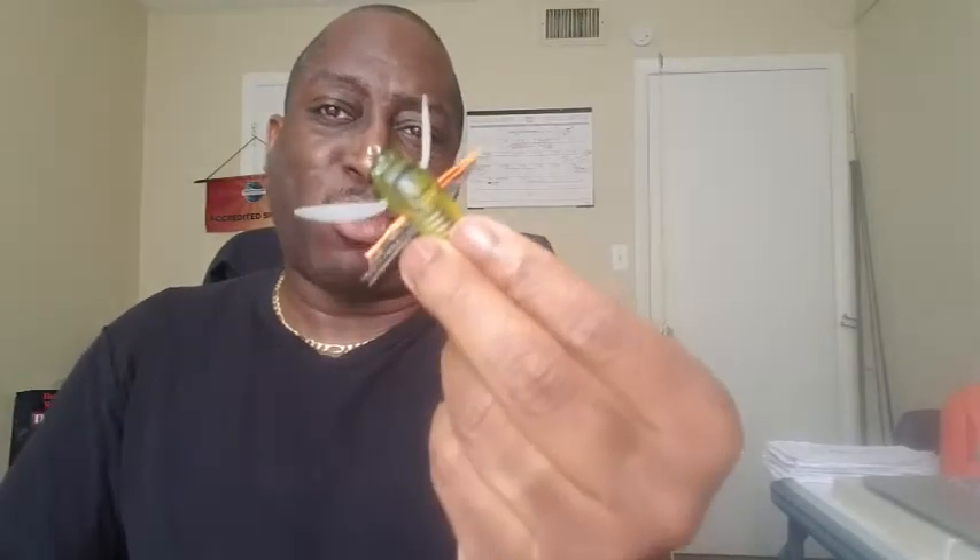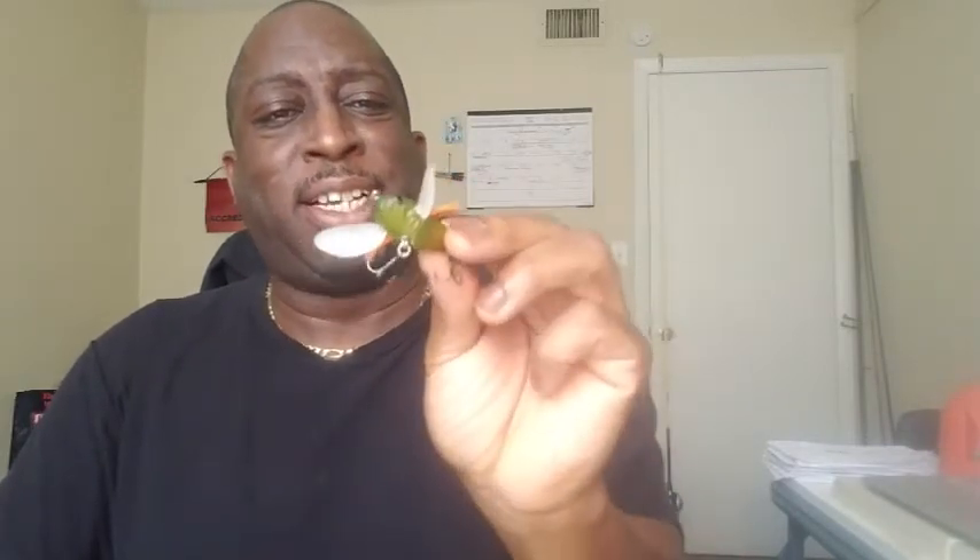You'll see me on this one right here where I'm actually fishing it and working it. One of the things that makes me excited about this particular cicada is because whether it's a big fish, little fish, big bass, bluegill, crappie, smallmouth — you name it — they all hit bugs.